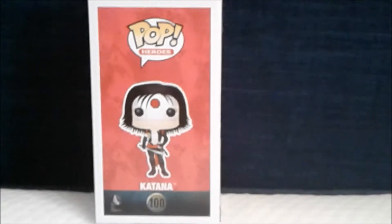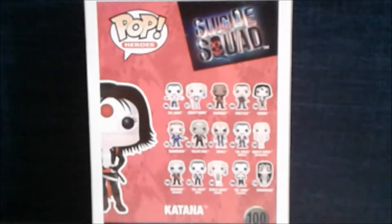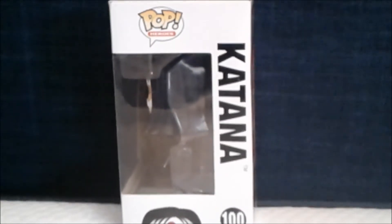Now I am going to show you the back side of the box. Here is the back side of the box — as you can see there are different characters that you can collect. And if you look closely on the other side, there is Cat Nut.